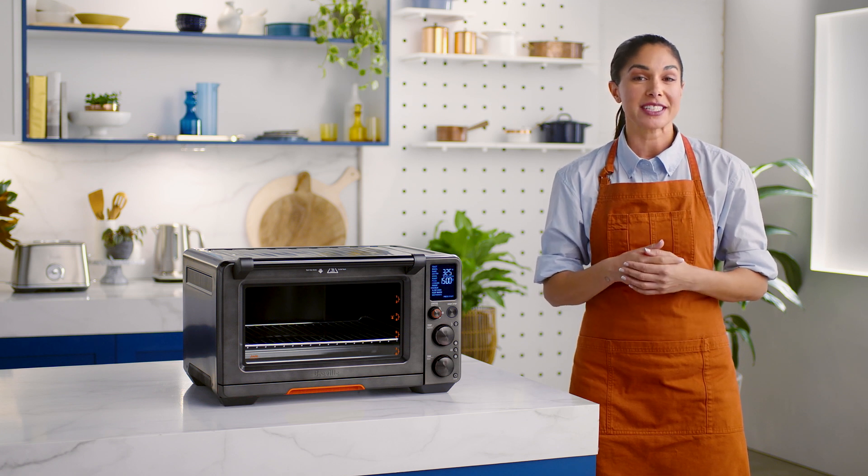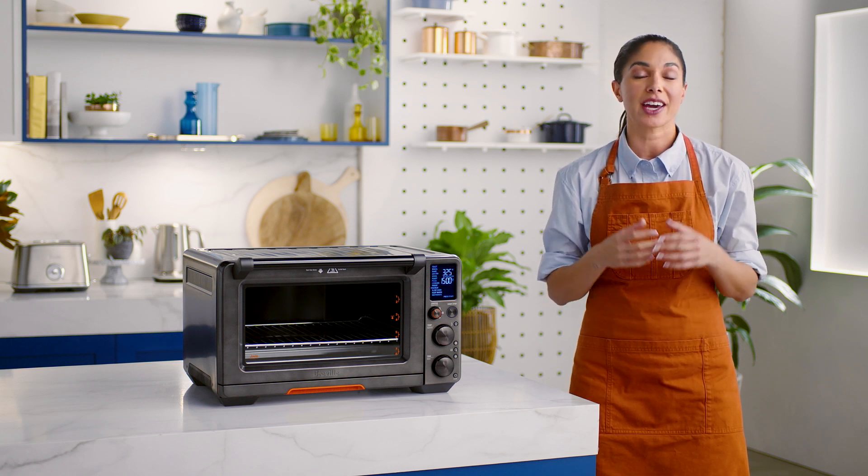The Jewel oven boasts 13 cooking functions that make cooking incredibly simple. Two of my favorites include the warm and reheat. If you're wondering how they're different, let me explain.